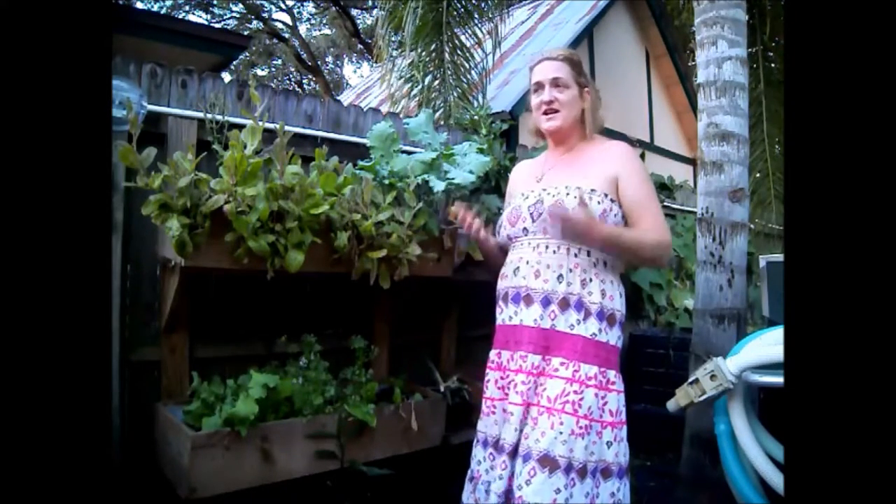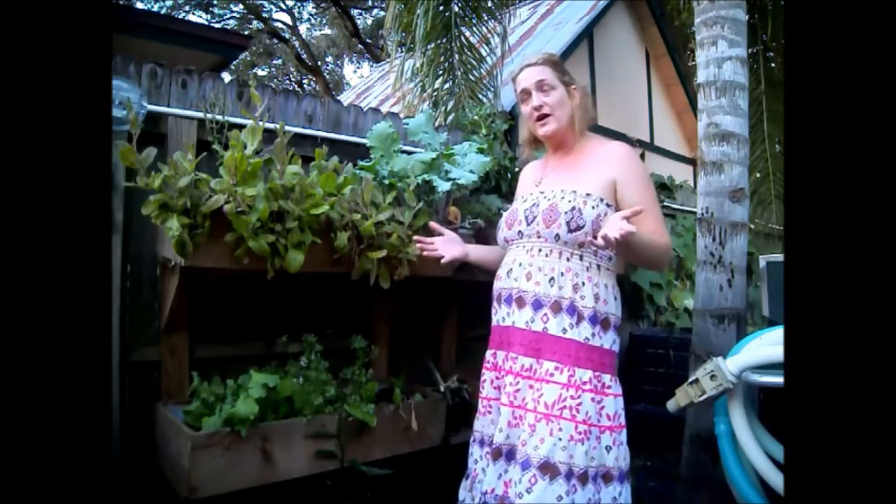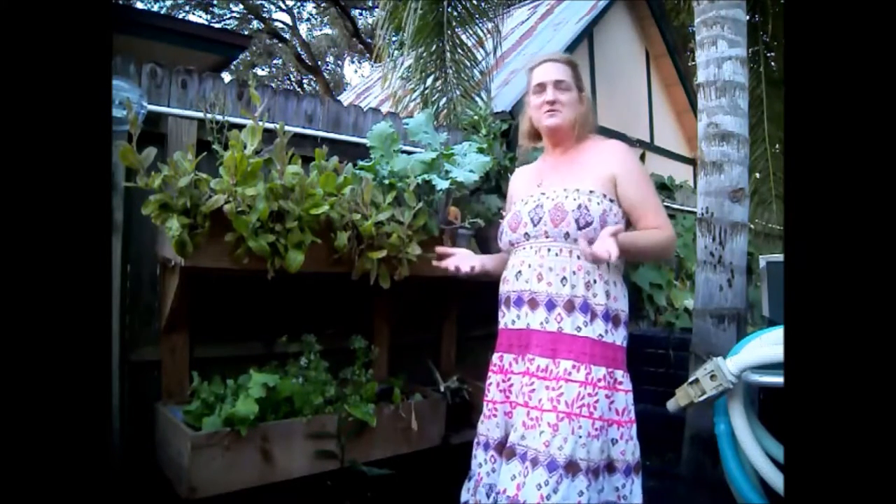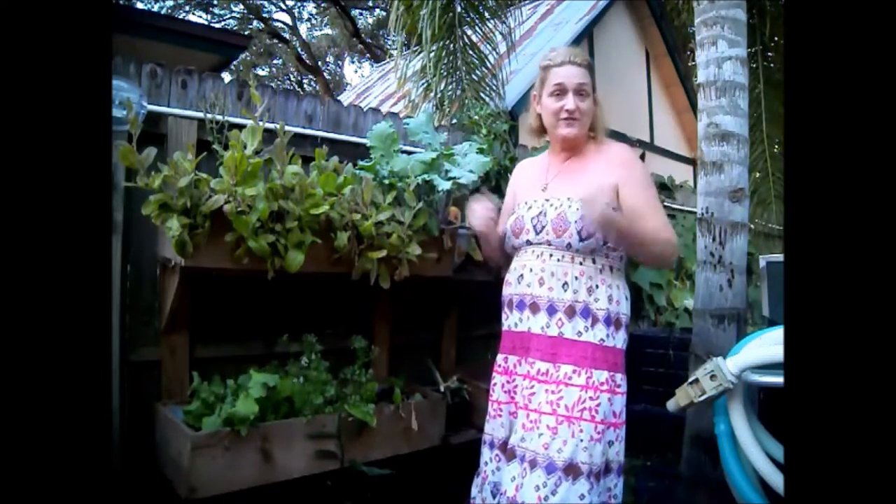I just wanted to give you an update on the beginning of my fall garden. Because it's Florida, this is our season. Up north — England, Minnesota, Virginia — people are shutting down unless they have greenhouses. We're starting up, because in summertime the bugs are really bad, it's too hot, mold, light — you name it, we've got it.